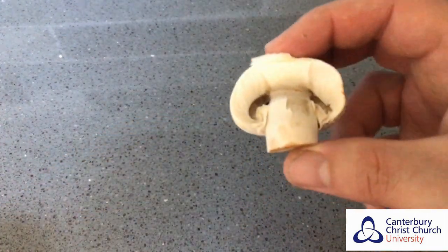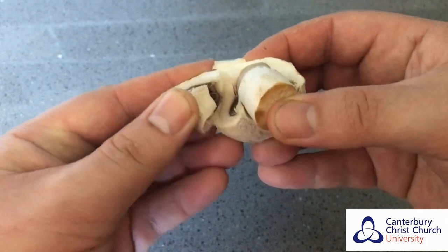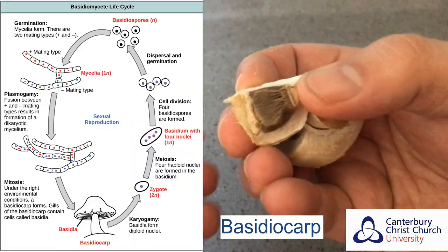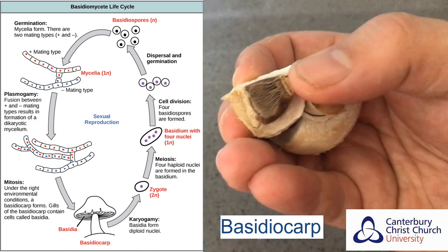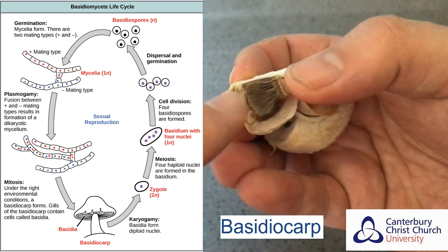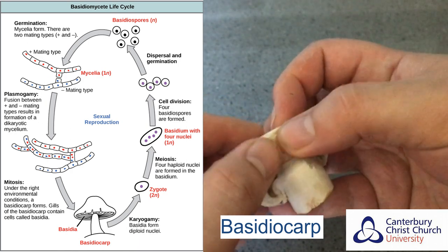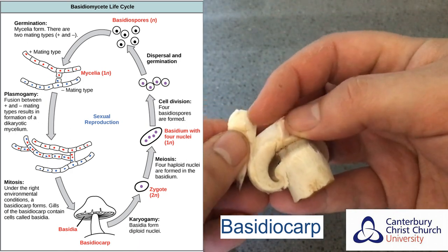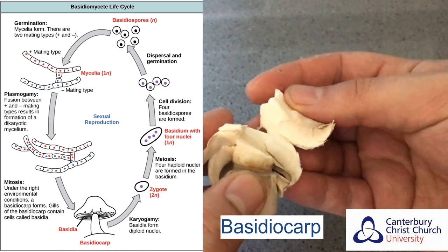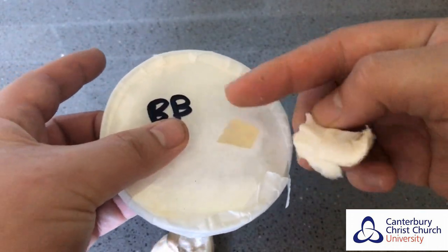Here we have a button mushroom — the standard kind you would find in a supermarket. All mushrooms have these little gill-like structures; this whole structure is called a basidiocarp, and this part where the gills are is where they produce their reproductive spores. These undergo meiosis and reproduce sexually to produce new variants. We're not interested in those at the moment — we want to clone this mushroom. We can take this soft tissue inside, which contains clonal cells being produced by mitosis, producing identical clonal cells of one another.